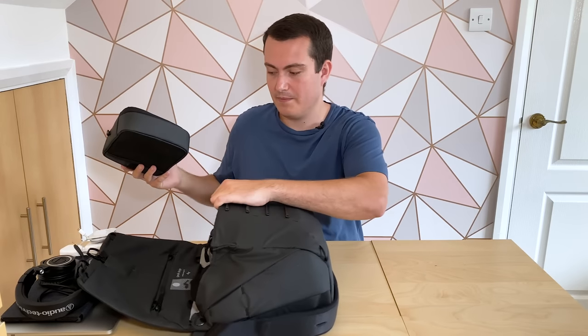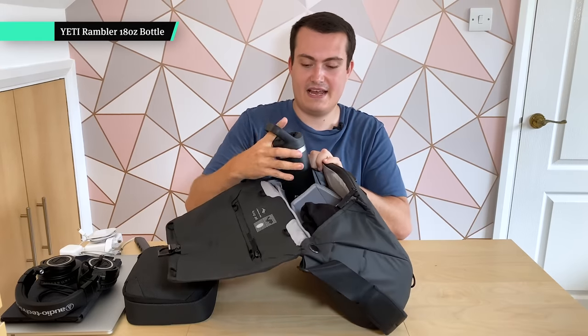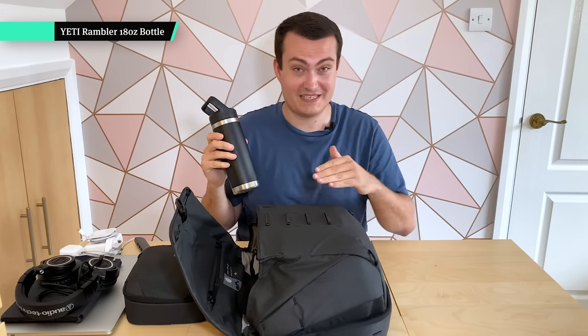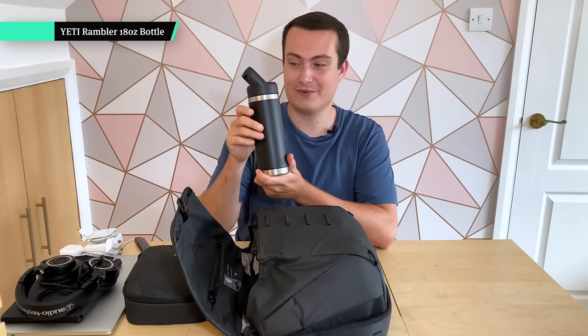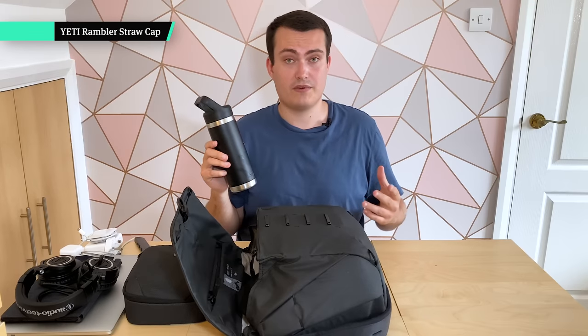Then we have a Yeti 18 ounce Rambler bottle with the straw cap. When you're putting a water bottle inside your laptop bag with your laptop in it, you want to make sure it's a really solid water bottle, and we've had great experiences with Yeti — we've reviewed this exact bottle with a different cap. They keep your drinks really cold or hot drinks really hot. They are a little bit heavier but the benefit is worth it.